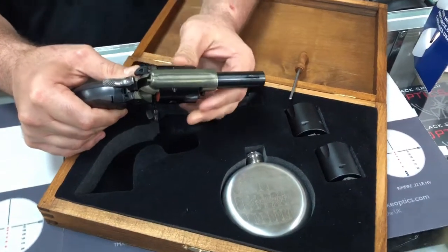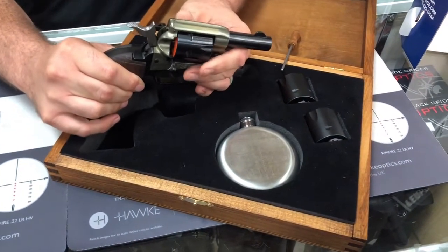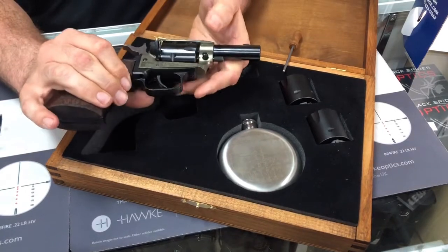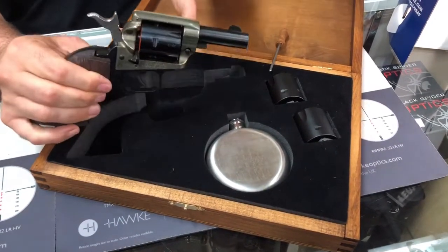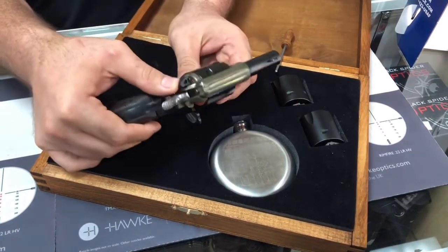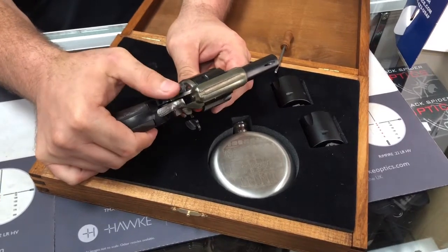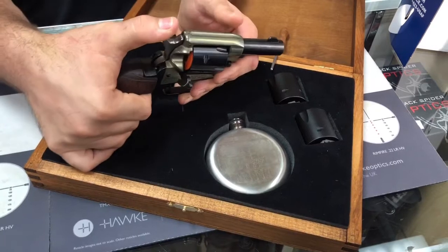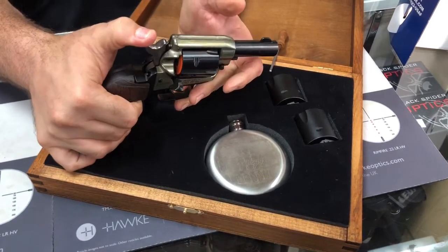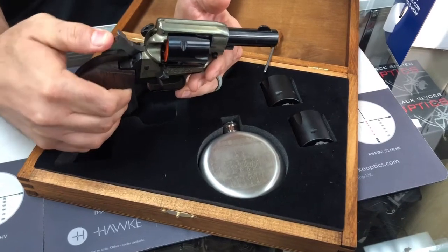It's just the same as the other Heritage Rough Riders. This is a .22LR cylinder, so this is strictly for .22 long rifle. They do make magnum cylinders you can purchase extra, but this one is just the .22LR. It has a safety here — safe and fire position. And it has your four-click hammer: one, two, three, and four.